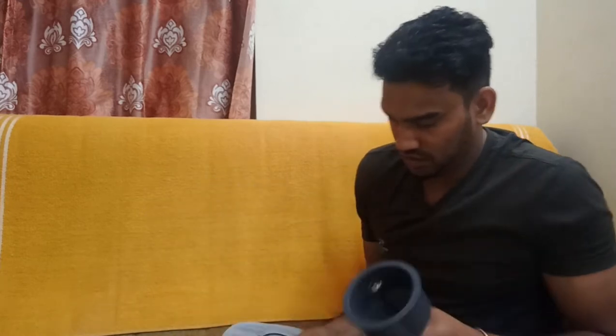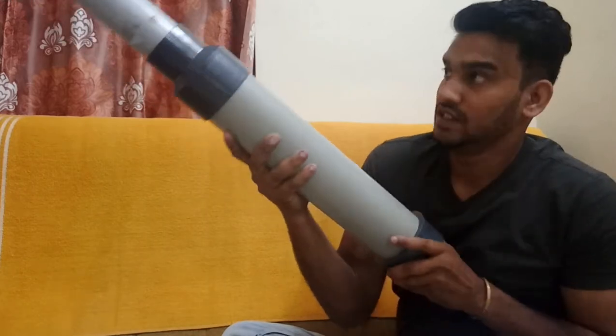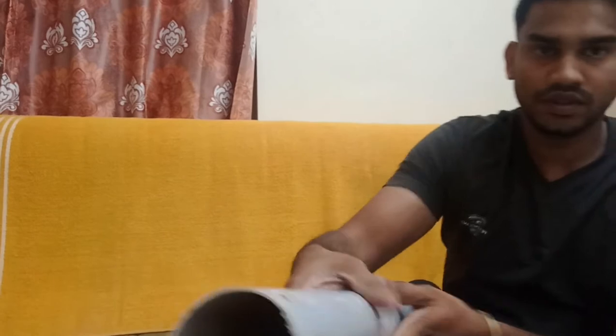If you want to make a piece of paper, you will need to make a piece of paper. This is a piece of paper.